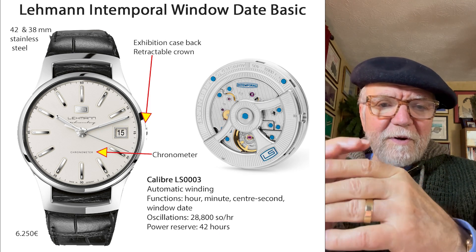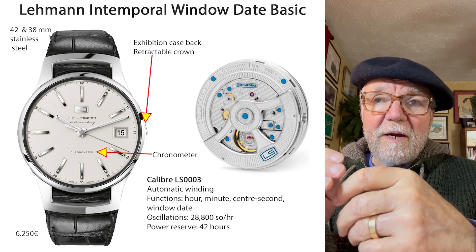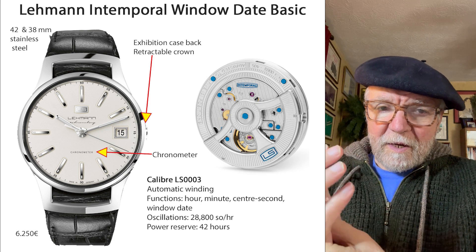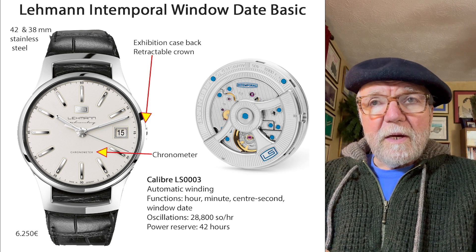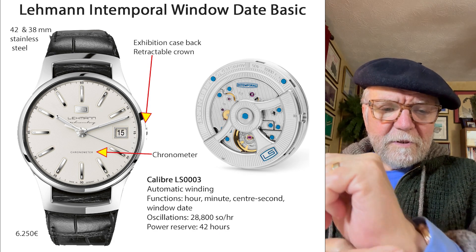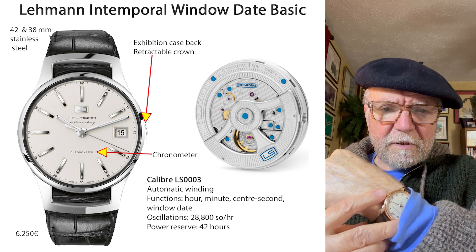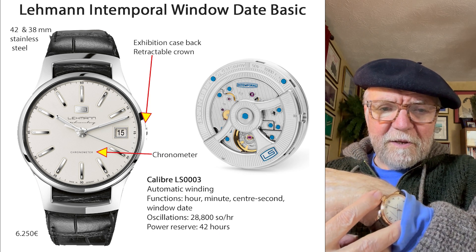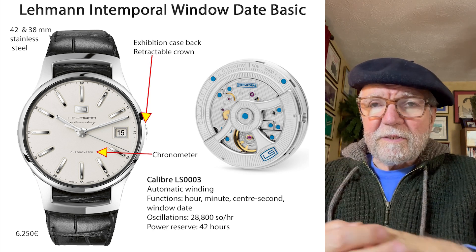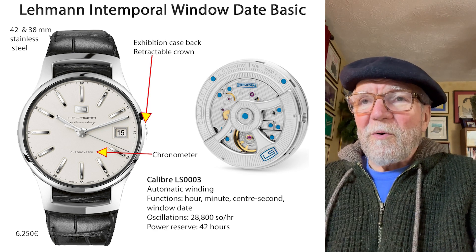You have the crown, and once you get it wound up enough for your automatic to kick in, you push it in and it stays out of the way. Like my Urban Jurgensen here — you can see the crown sticks out and you can bump things into it, especially if you wear a watch a lot.